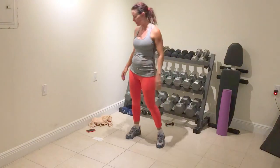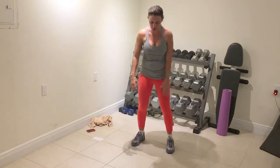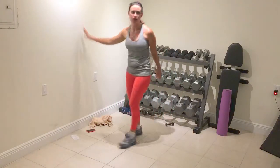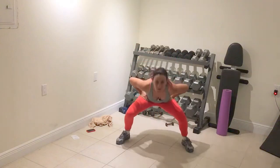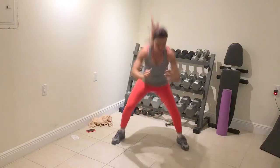Next one, we're going to start out with power jacks. I'll show option one, move on to option two and three. Power jacks starting out with option one — just drop into a squat, double tap in between. Drop, drop — that's one. Two, three. Drop, hop, hop, hop, hop, squat.